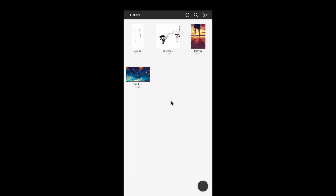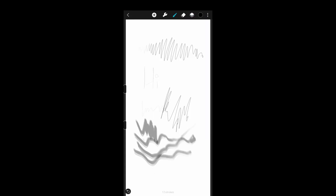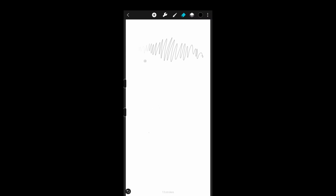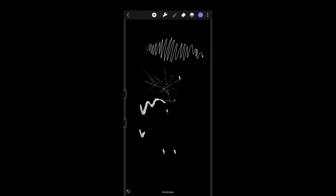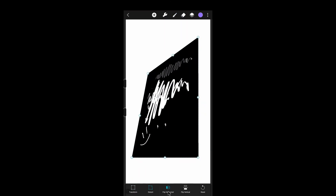After the setup, you can now enjoy and begin drawing. It is recommended to download the Huion Sketch app as it is an official application made by the manufacturer optimized for your device. I was not expecting it to be good, but it exceeded my expectations, as it includes features like layers and even some more specific ones like distortion.